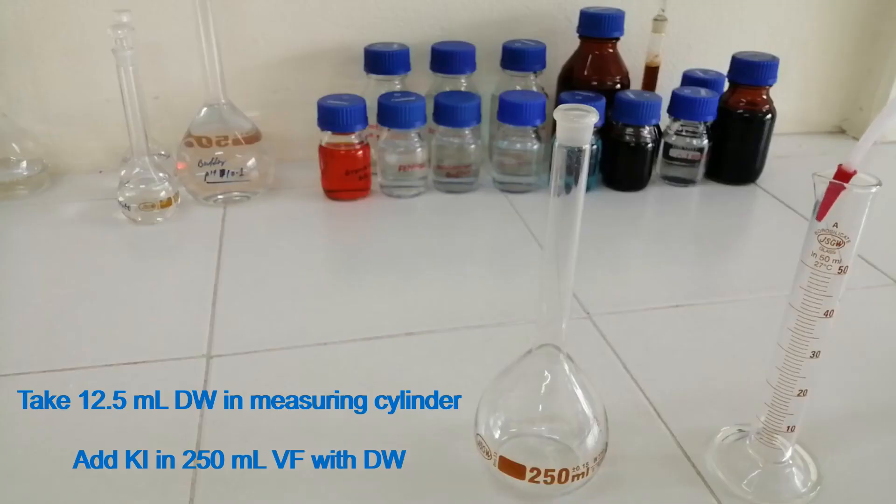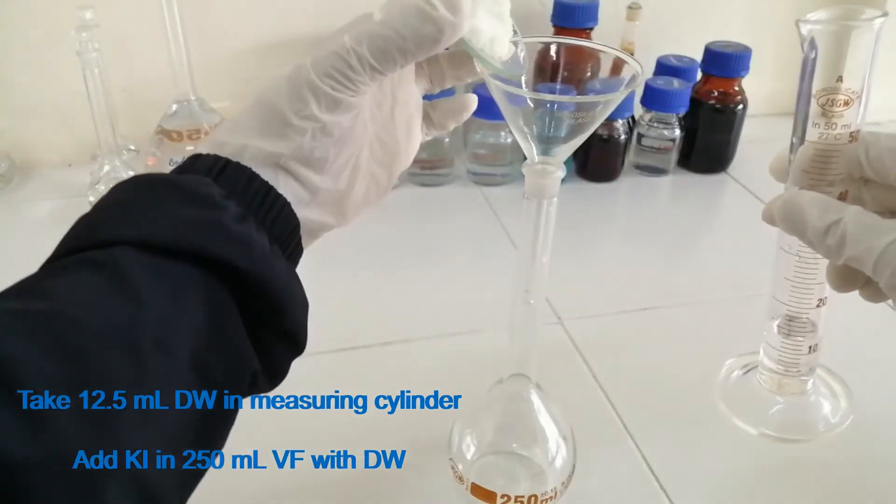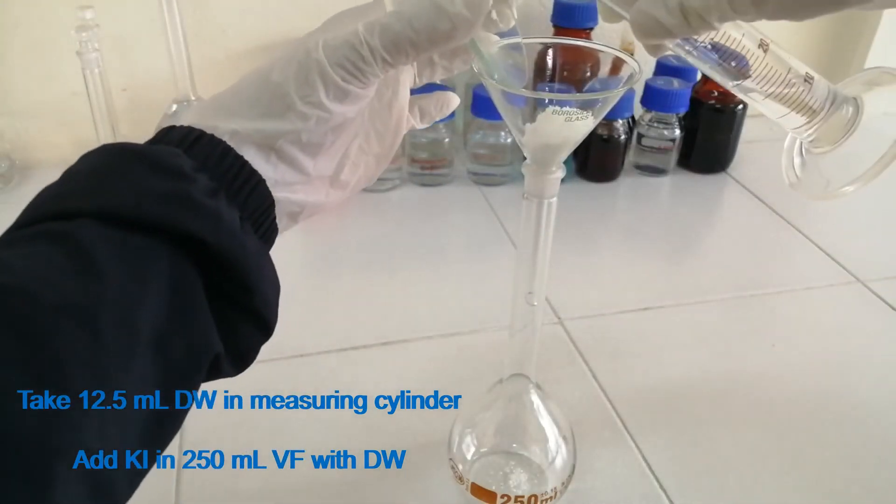Take 12.5 ml of distilled water in a measuring cylinder. Add potassium iodide into a 250 ml volumetric flask with the distilled water.